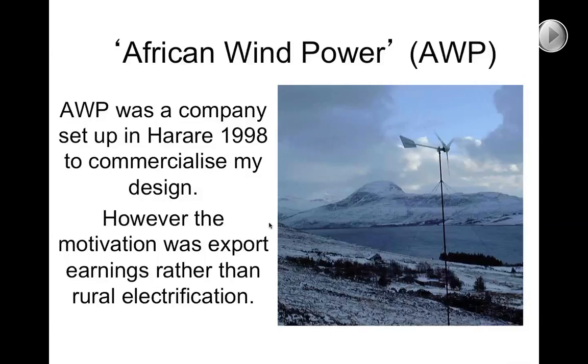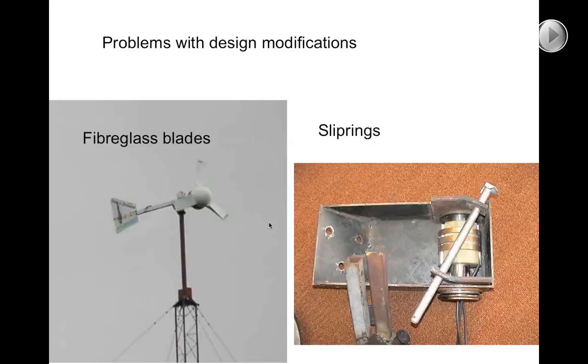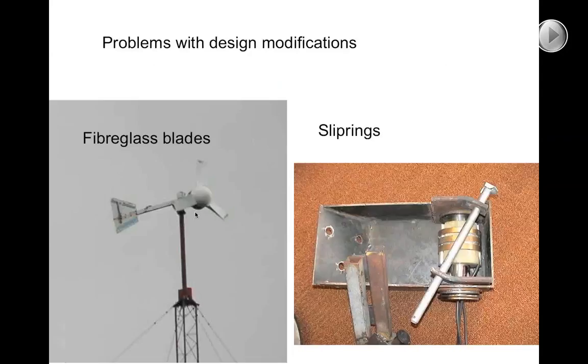African Wind Power could have been successful. They exported a lot of machines into the French market and were just breaking into the US market, when problems occurred as a result of modifications to the design. Unfortunately, the fiberglass blades initially were much too weak. Simply making copies of the shape of wooden blades doesn't really work — you also need to have some sense of the structural properties. Here's one where all three fiberglass blades snapped off due to inadequate strength. It took a while before the company could produce reliable fiberglass blades for high wind sites.